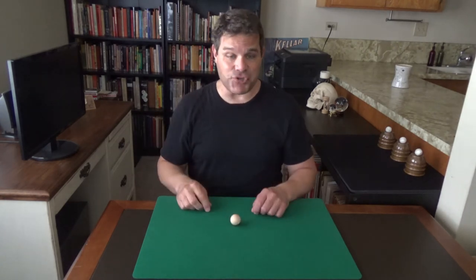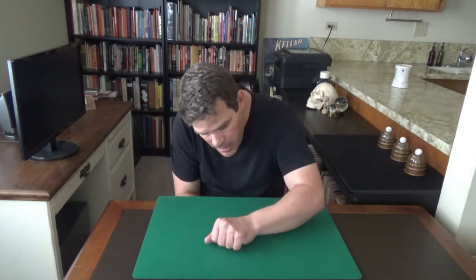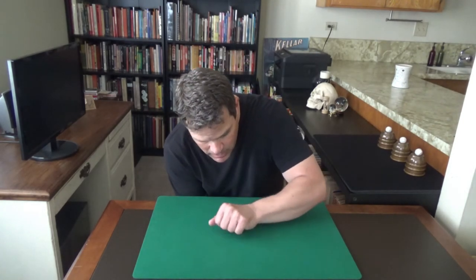Hi there, this is San Diego magician Tom Interval. Welcome to another Interval of Magic. Today's lesson you're going to have a ball — forgive me, I couldn't resist. This is not the trick though. The trick is a utility move that will allow you to do all sorts of different tricks, including this one where you take a solid object such as a ball, take it in your hand, snap your fingers, rub it on the table, and it goes through that solid table.